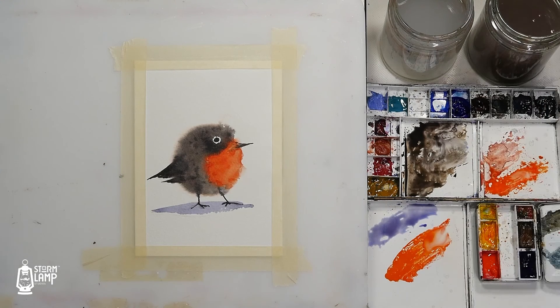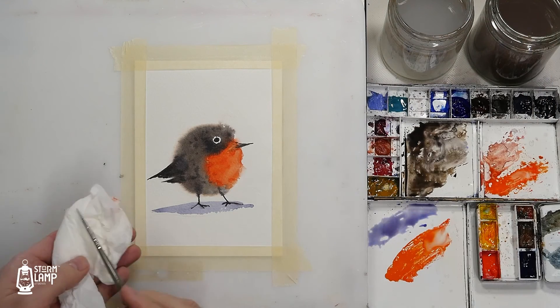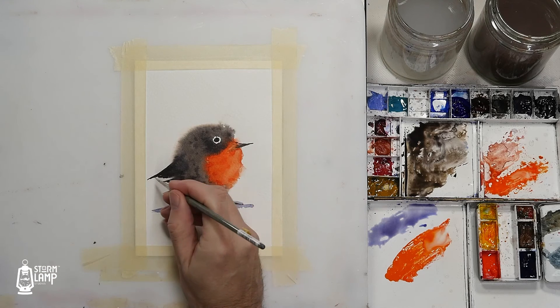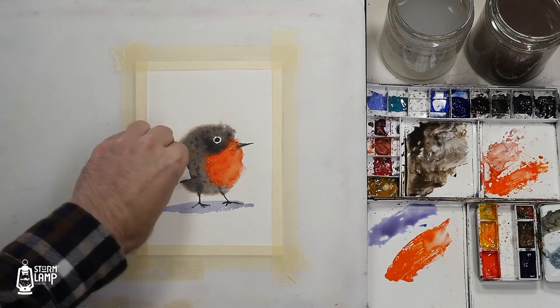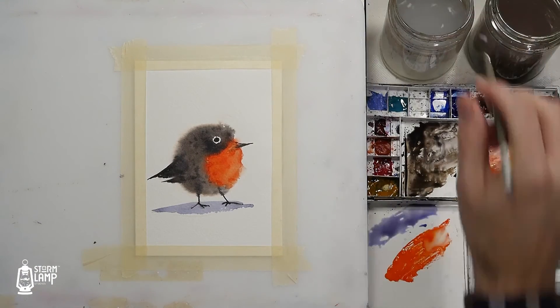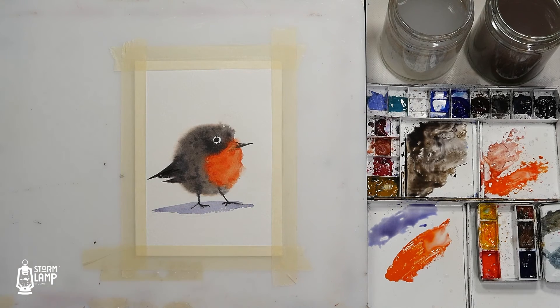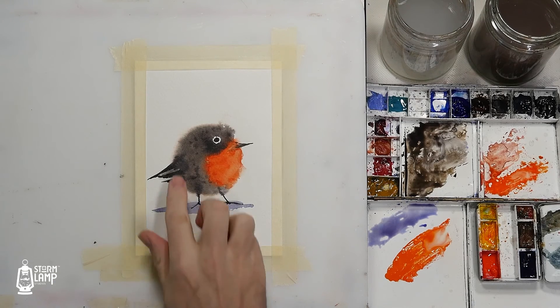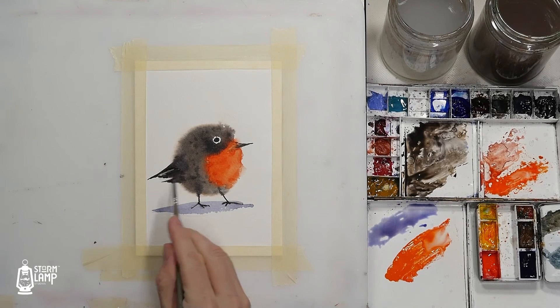To add a little bit of detail, with a clean brush and the excess water taken off, I'm just going to paint a little bit of clean water onto that and then give it a little dot like that. Let it soak in a second and then see if I can lift it out. Maybe a touch too much — but there we go.